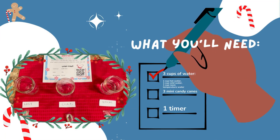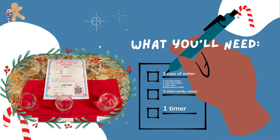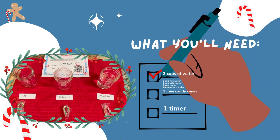For this experiment, you will need three candy canes, three cups of water with different temperatures — hot, cold, and room temperature — and a timer. You can use a stopwatch, a phone, or a clock.